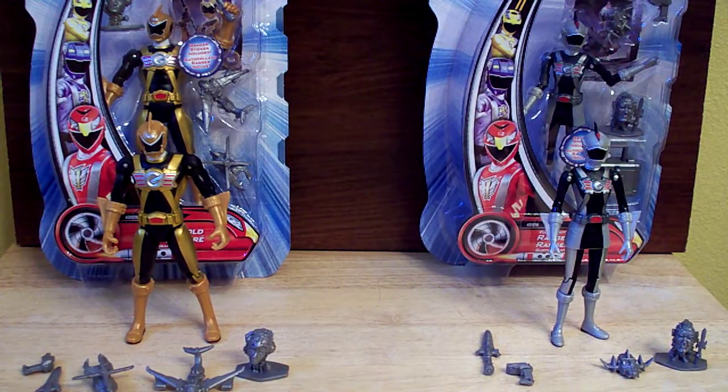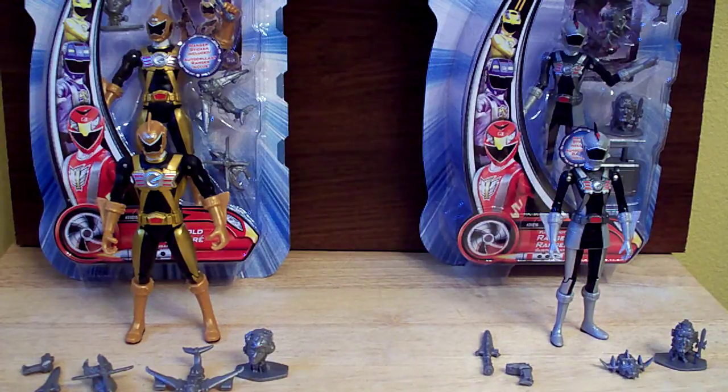Hello YouTube, it's your friendly neighborhood Dawson Rider here with a review of the Ranger Series Gold and Series Silver figures from Power Rangers RPM.